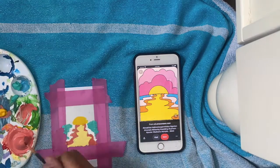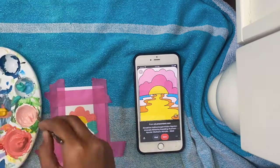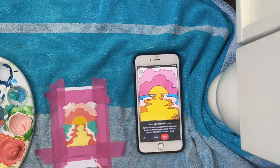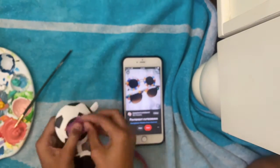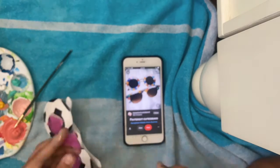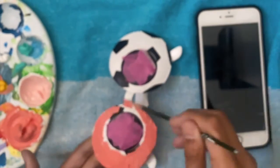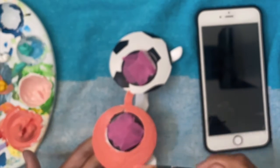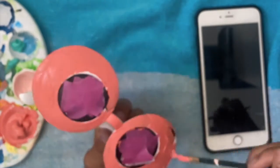Now I'm painting the sunset part. Now I'm on to the sunglasses. These were soccer World Cup themed sunglasses, so that's why they look like soccer balls. I covered up the lenses to make sure they wouldn't get paint on them. And I chose the pink color to be the pink fuchsia that I used in my sunset polaroid.